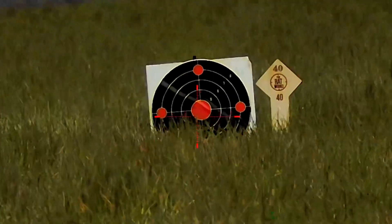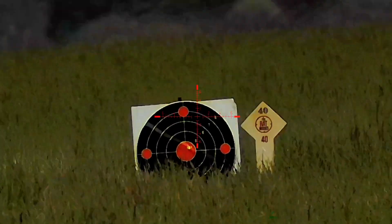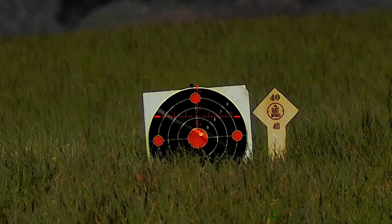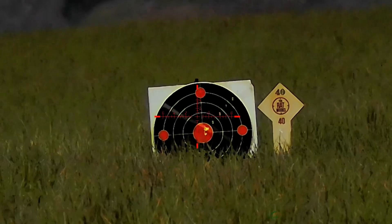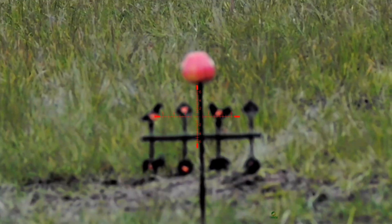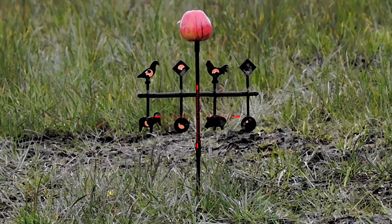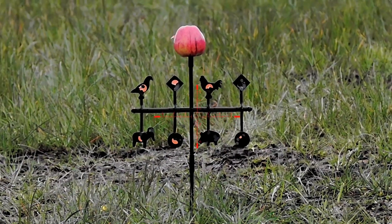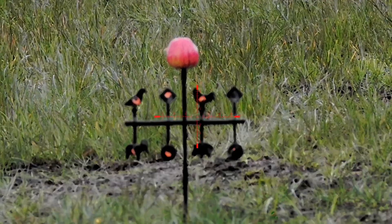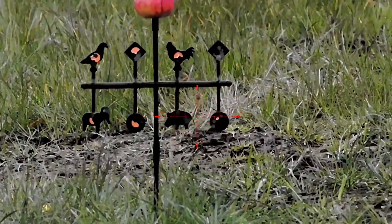Focus up and we have a shooting solution there. You can see both strikes. Now going back - this is 20 yards. Focus up, rangefinder on, we'll get a solution - that's 20 yards there. Let's focus up a bit better. We've got a solution and we're using hold-under this time.